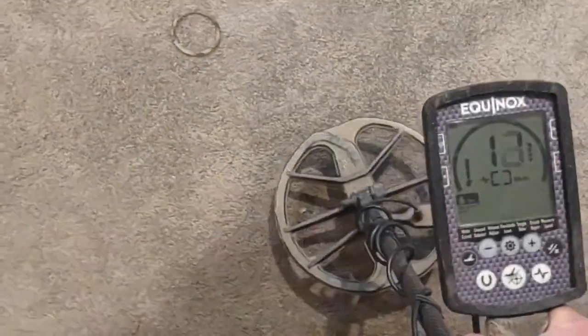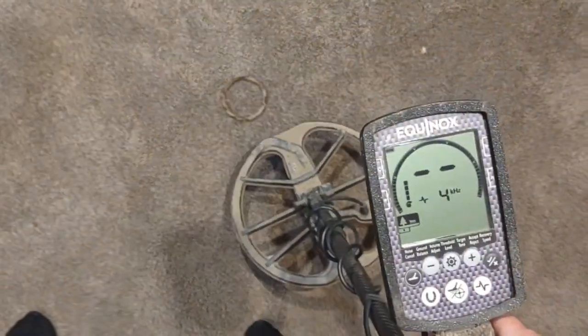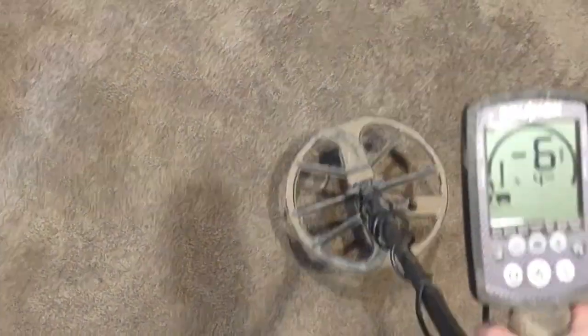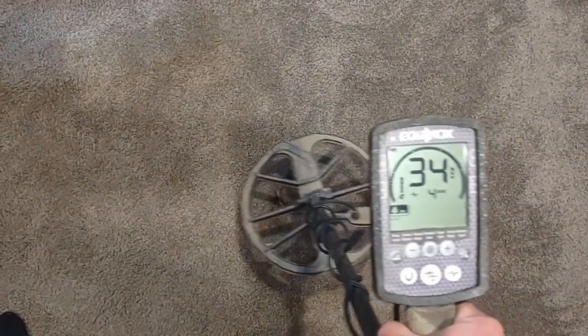Keep in mind, iron bias is not intended to be an unmasker. This is simply telling the machine what I want it to do with iffy signals. This is a multi-frequency mode — if we go into single frequency modes, iron bias isn't working anymore. In the Equinox, you only have iron bias in multi-frequency because it needs multi-frequency to work.